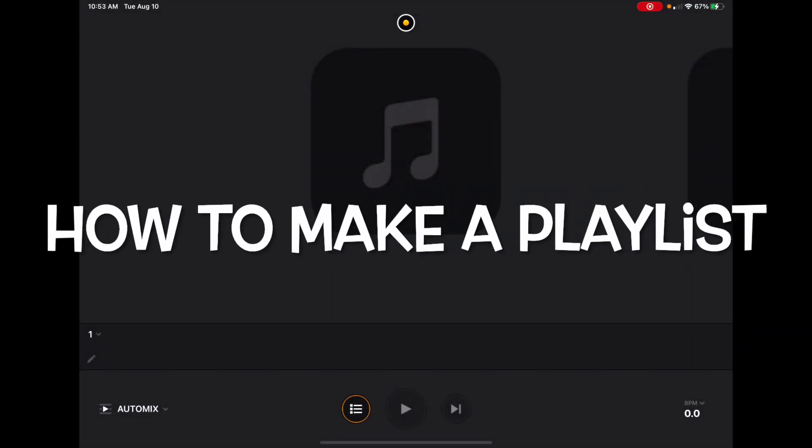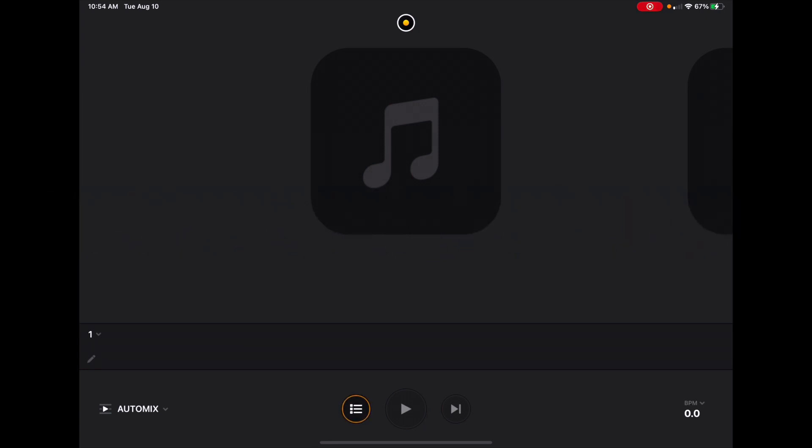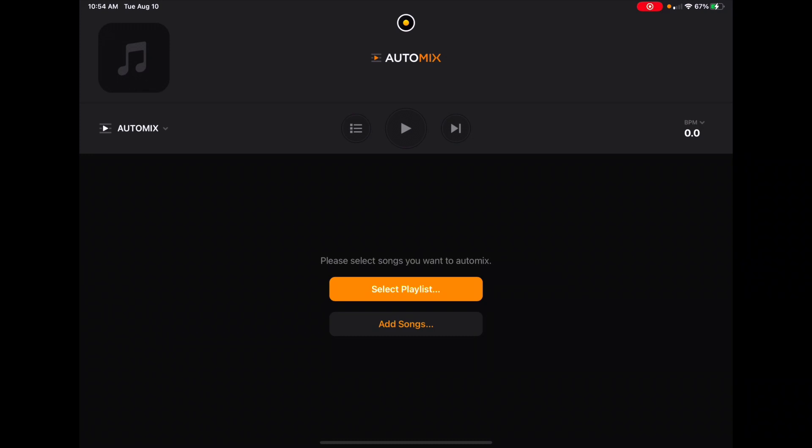I'm gonna show you how to make a playlist really quick and how to use it with the auto mix menu. I'll tell you why we make the playlist the way we make them and give you some tips on how to make the best playlist. In this app you go over here and select the playlist. You cannot use Auto Mix without a playlist. What Auto Mix does is it mixes automatically using artificial intelligence to do the best possible transitions. It is very futuristic and very cool.